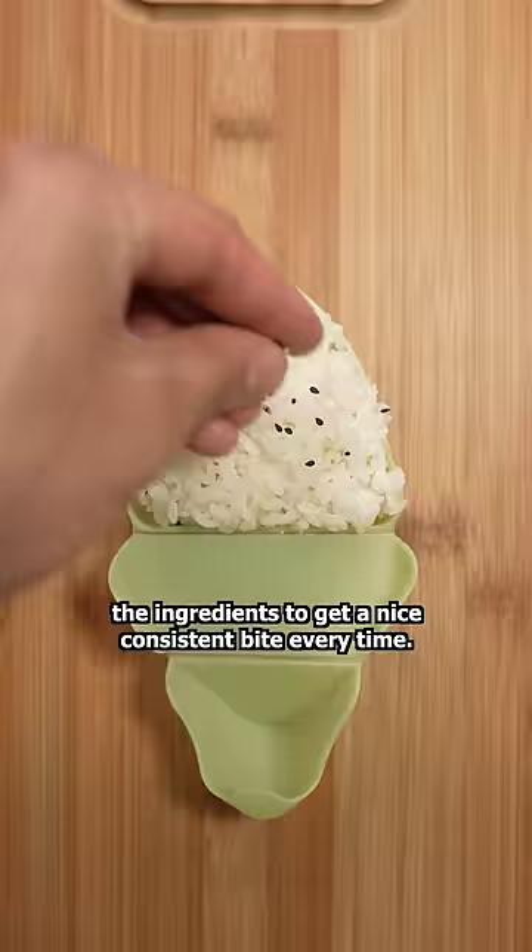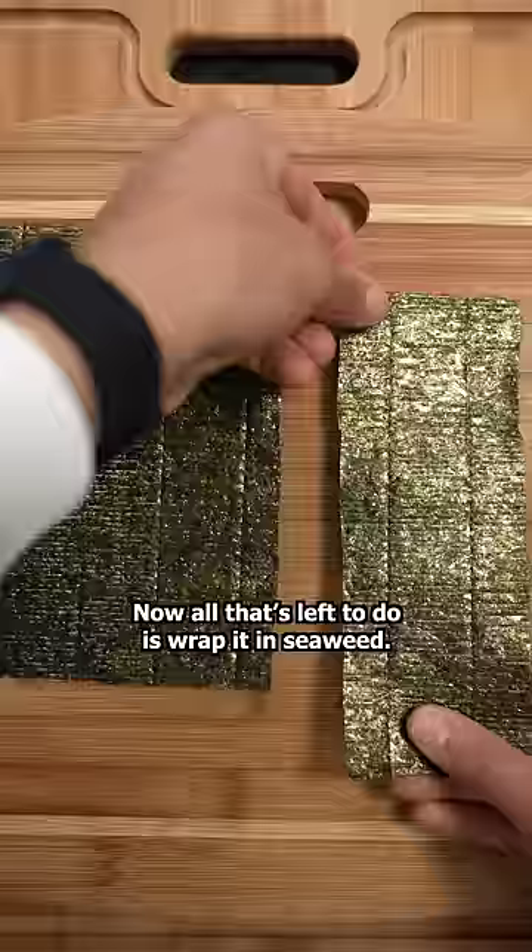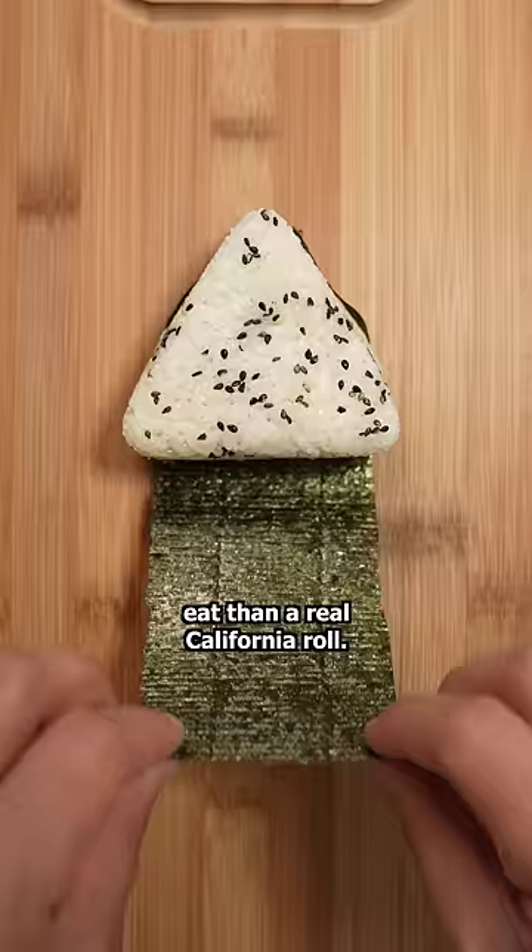Now we squeeze tight so that none of the ingredients fall out. That's beautiful. Now all that's left to do is wrap it in seaweed. I love how much easier it is to eat than a real California roll. What kind of rice ball should I make next?